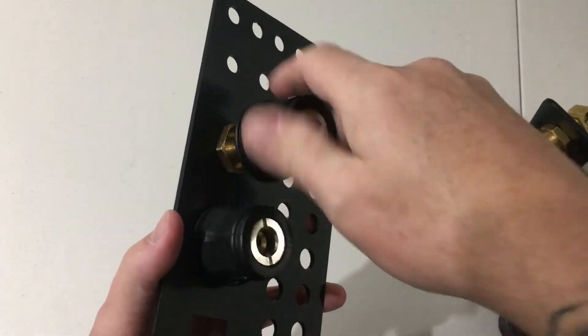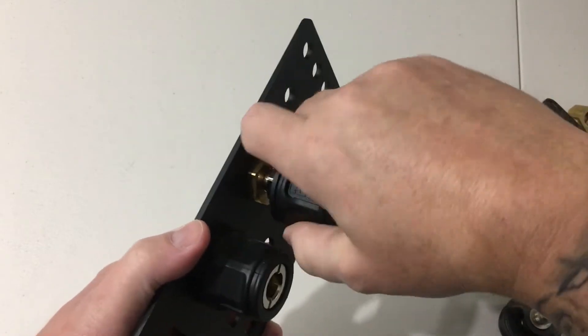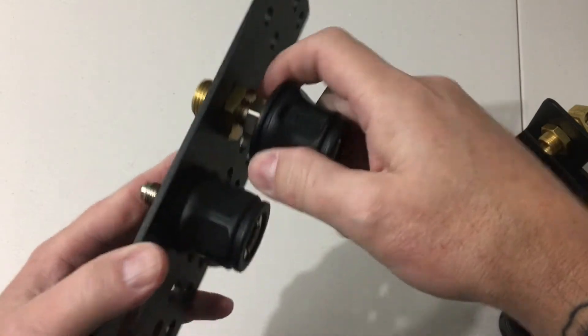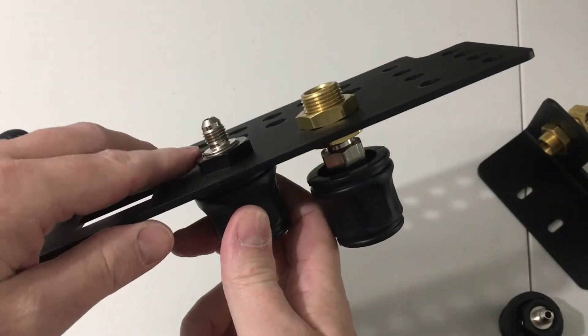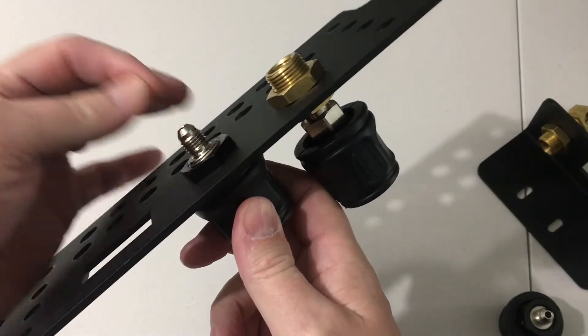Pretty much anything that you go and get — any kind of air chuck from Home Depot, Lowe's, anywhere like that — they're all going to be this type of thread for the most part, because this JIC fitting is more specific to the airlines that come from ARB. It's just a different type of fitting.